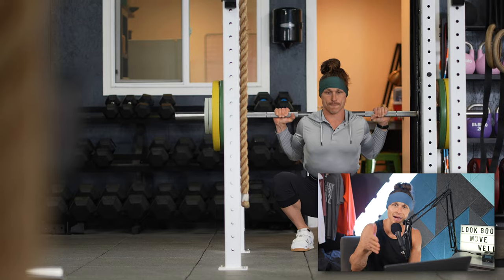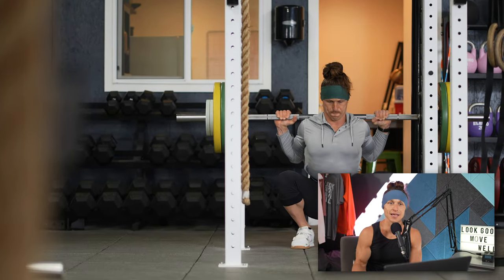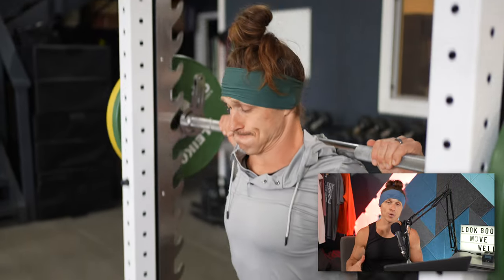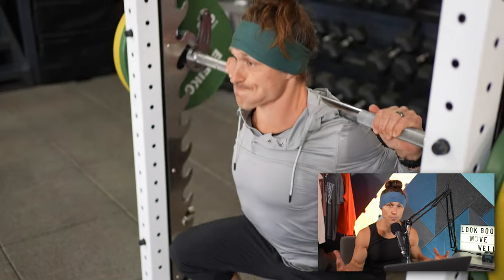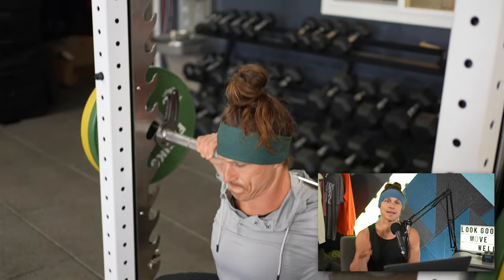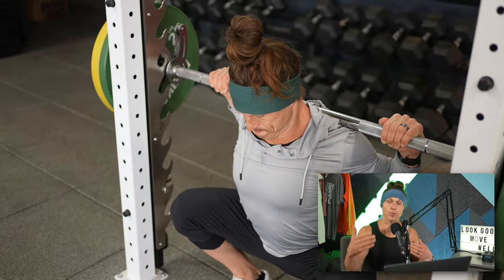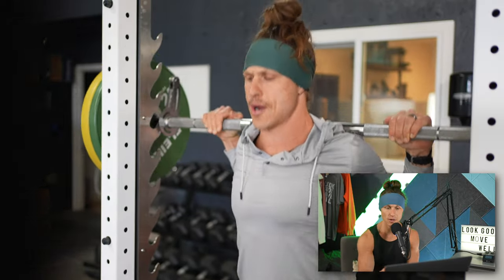Pushing effort is super important when you're trying to see results in your resistance training, and effort looks different depending on the exercise and the person. But using that guide — saying I am three repetitions away from my technique breaking down or from losing focused effort on the quads or whatever muscle group I'm training — is a great universal cue for everybody to keep in mind and really work on figuring out where those limits are.